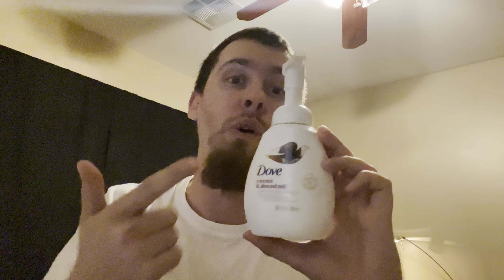That's been my Soap Talk on Dove Coconut and Almond Milk. I definitely recommend this one — it smells pretty good. It reminds me of a hair salon or beauty salon, or some sort of conditioner or shampoo. Definitely worth checking out. You can pick this one up at most common stores like Walmart, Target, or Fry's — they all carry these Dove foaming hand soaps. Dove is a huge brand and you can find their soaps just about anywhere. Stay tuned for more videos.